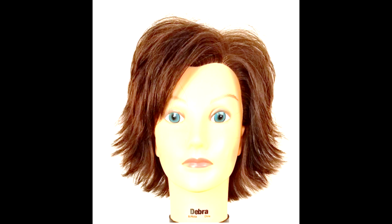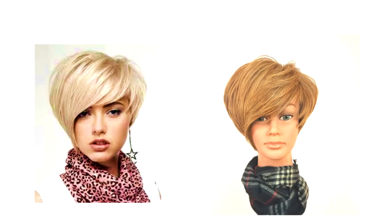And here is the finished result. So I was able to look at a picture, break it down, cut it once, and achieve the shape. And we can do this with any haircut that we see.